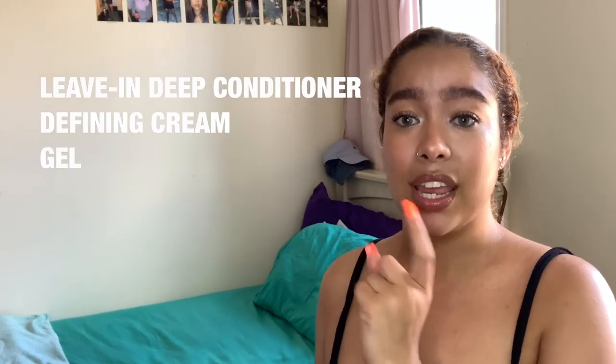I tend to get a lot of buildup depending on the products I'm using, so a scrub is definitely good. The routine I always go by includes a leave-in conditioner, a defining cream, a gel, and an oil. My hair is wet — I'm gonna wet it some more because I like when my hair is drenched while I style it. Dry hair promotes frizziness, so re-wetting is amazing.